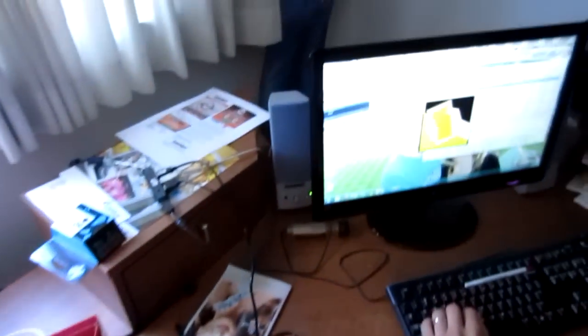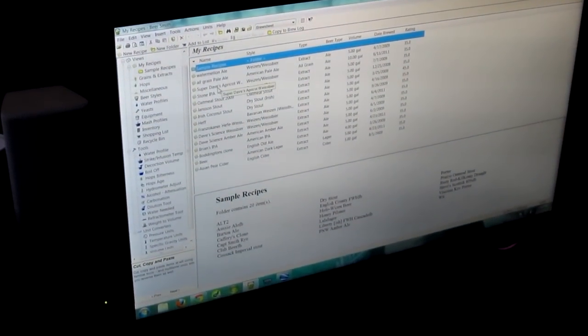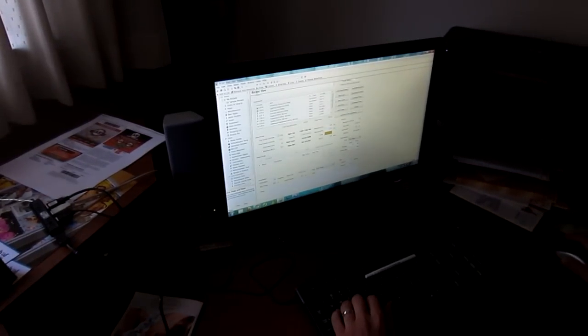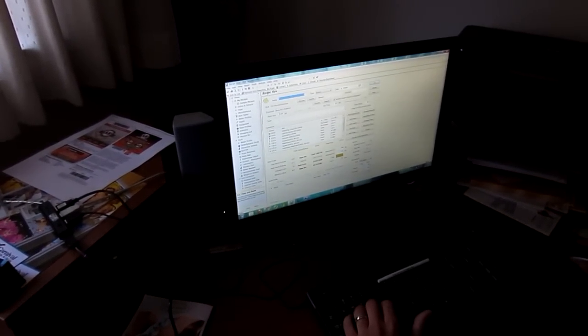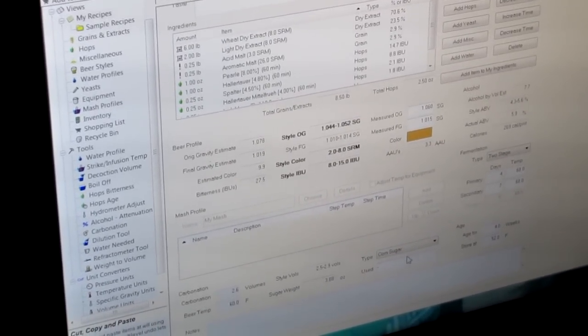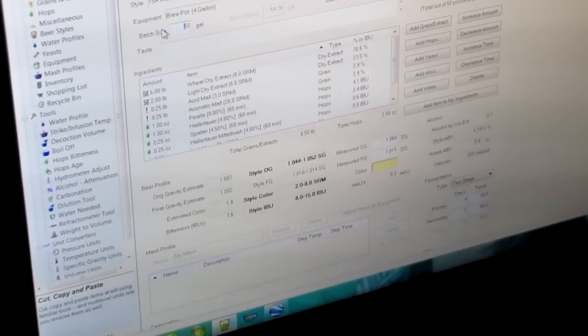He's got this really cool program — BeerSmith. It tells you pretty much what you need to do. So since it's a Hefeweizen, I like it a little bit more carbonated, so I'll do 2.6 volumes. This tells me the batch size. I'm going to change that to 4.5 gallons right now. And it tells me I need 3.88 ounces — so almost four ounces. I'll change this back so I don't ruin the recipe.